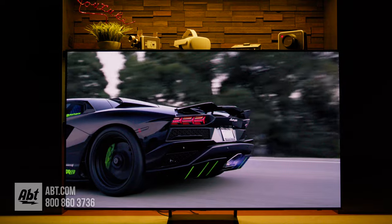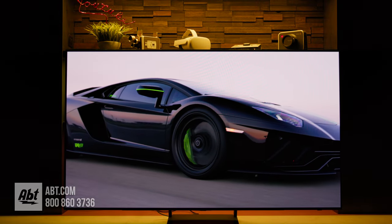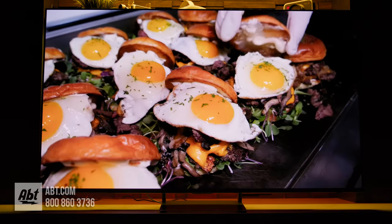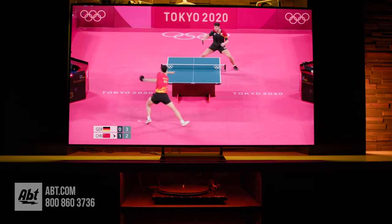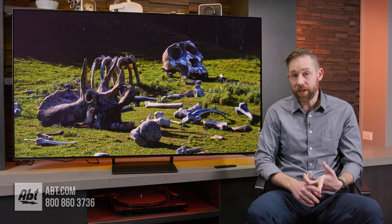Motion, as is the case with most OLED TVs, is great on this one too. Putting the TV on the auto setting does a nice job with most content without creating any noticeable soap opera effect. Sports, movies, YouTube content, and games all looked great. If you don't want to use the auto setting, you can turn motion enhancement off altogether or customize it in the TV's picture menu.